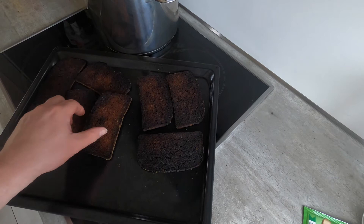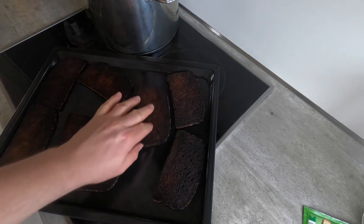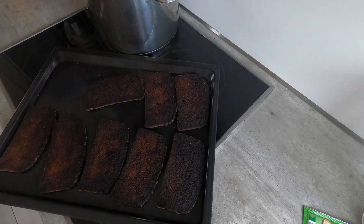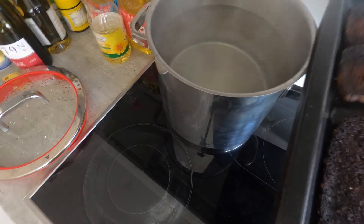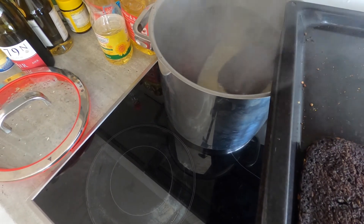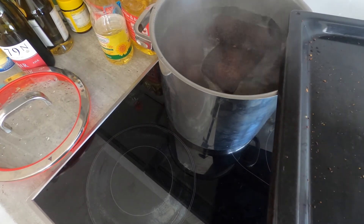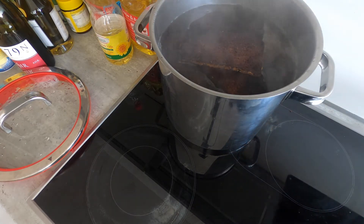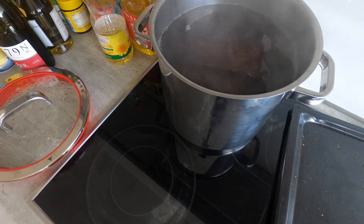These may look badly overdone, but actually they're just about right. Some people prefer to work with raw stale rye bread; others prefer to deeply, darkly toast it like this — you get a richer flavor if you toast it. Meanwhile, my water's boiled, so I'm going to take this and add it. You're going to notice that these are so hot that they actually boil the water when it hits them. We're going to go ahead and let these soak for several hours.